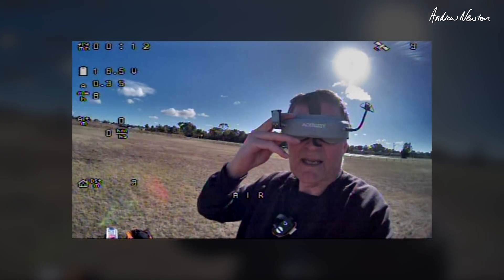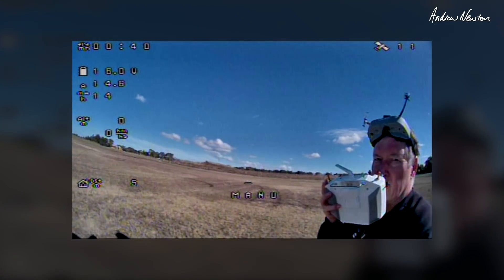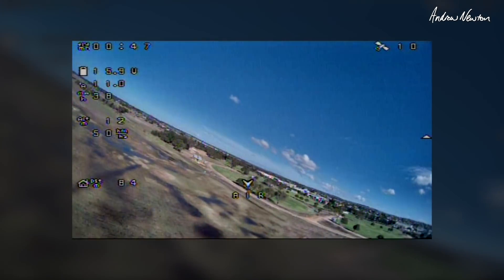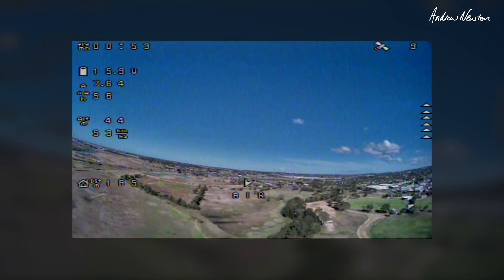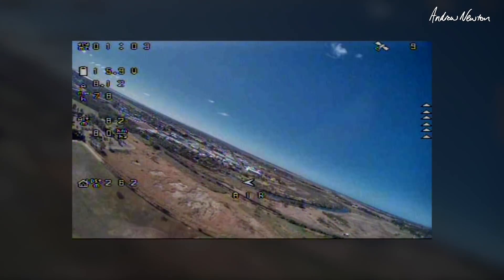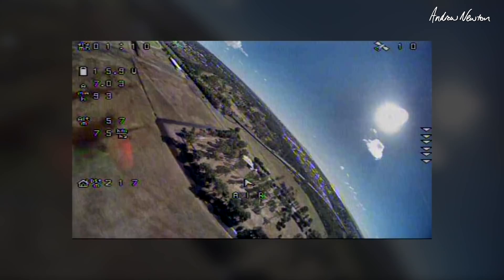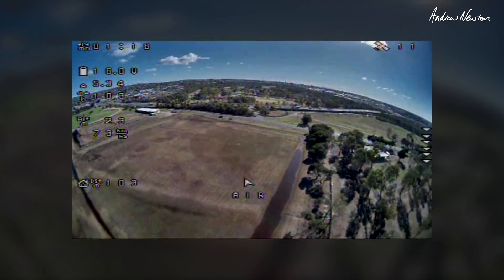Let's swap over to the Rebel GT now. Rebel GT, all quiet and ready to go. Did take a bit of time setting this one up. I think the control horns were too short on all the control surfaces, so when you switched into manual mode and it was using 100% throws, it was just way too reactive. I've put longer control horns on and it's calmed down nicely.